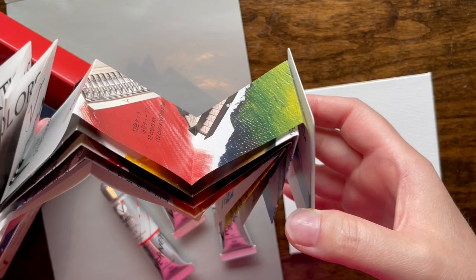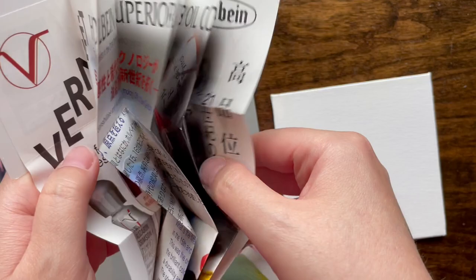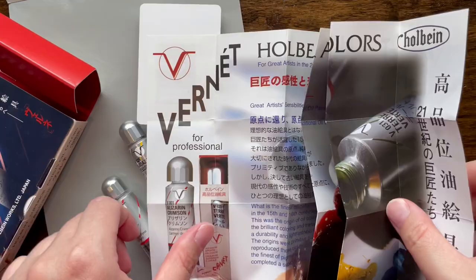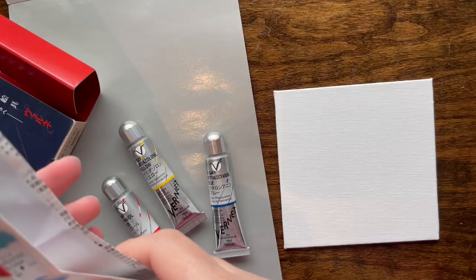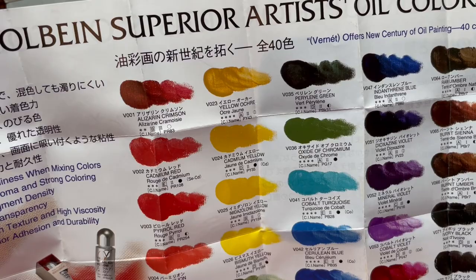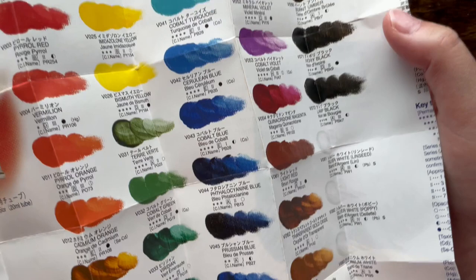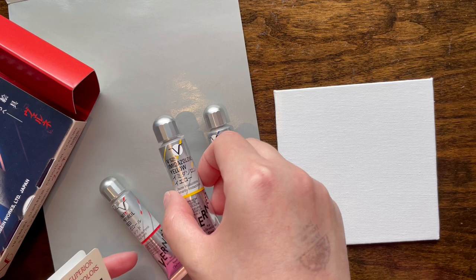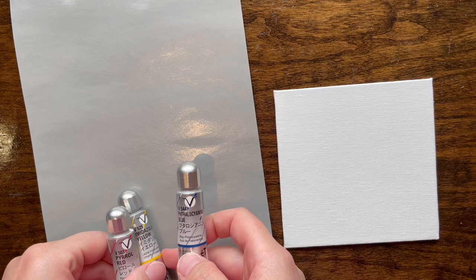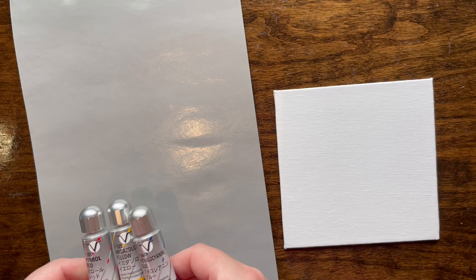There's a little card with what looks like all their colors listed in both Japanese and English — that's great. It has explanations about the paint. They do have normal colors like Alizarin Crimson and French Ultramarine — the standard colors — so I don't know why they chose such strange colors for their sample pack. I'm not sure if this is going to be good or bad quality, because I suspect most of the price is in the distribution.